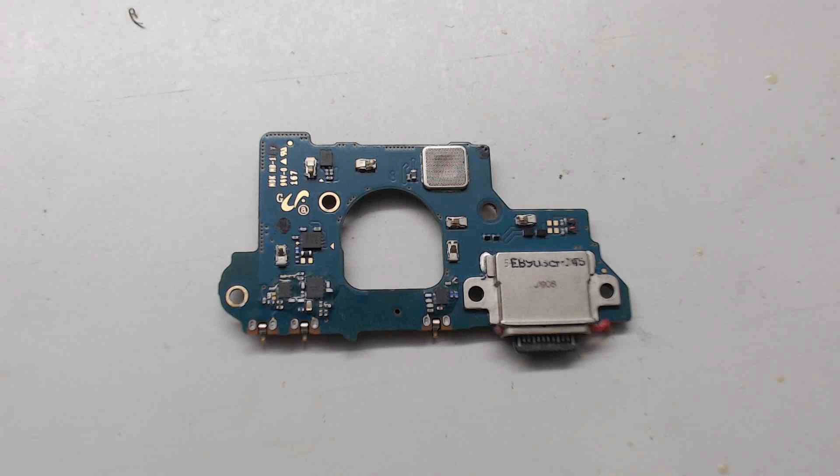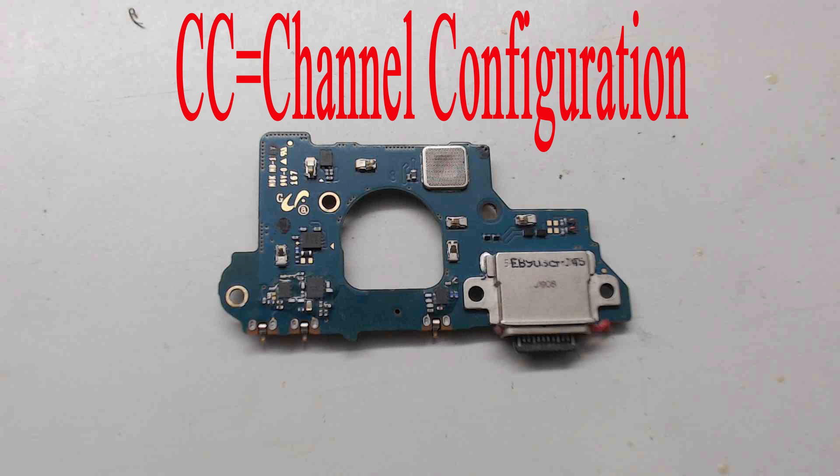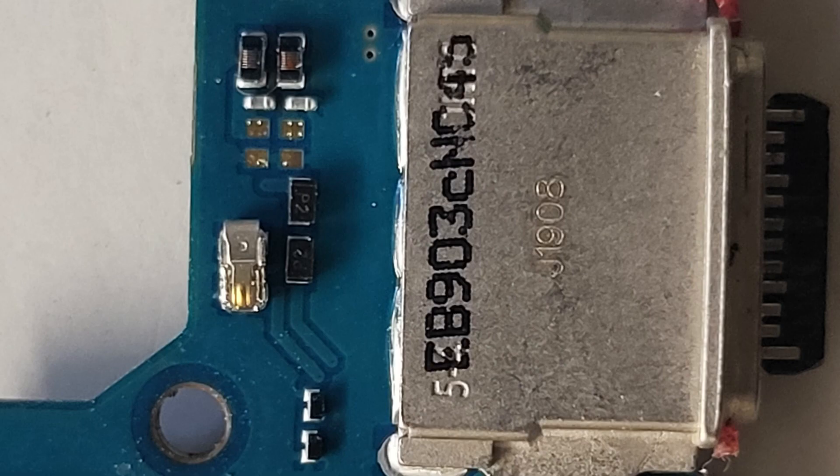If that solves the issue, great. But if not, now I explain the main issue. The main issue comes from two lanes: CC1 and CC2 — Channel Configuration 1 and Channel Configuration 2. These lanes detect accessories like headphones, OTG cables, or any gadget, and they also detect the direction of the cable. Because USB Type-C can be inserted from both sides, the channel configuration has two lanes or two pins to detect the direction of the cable.